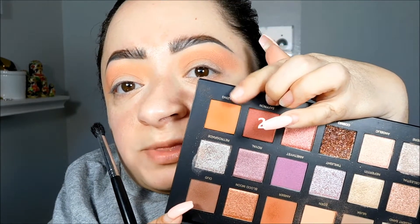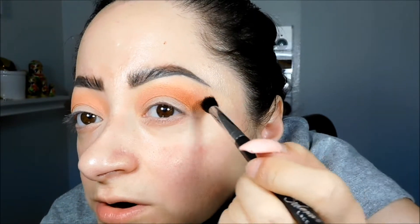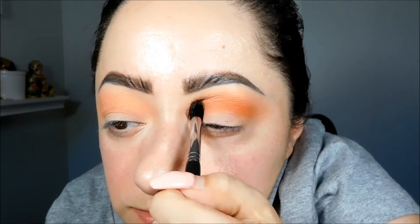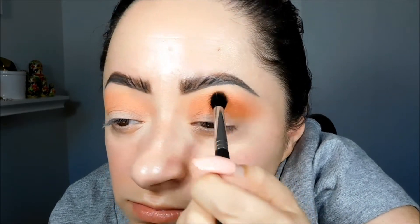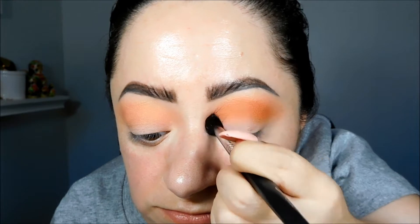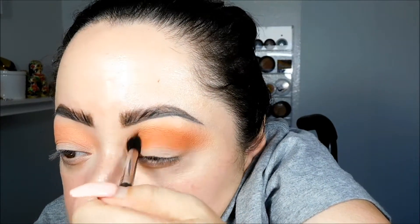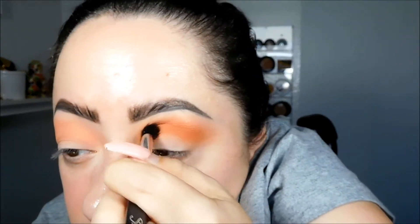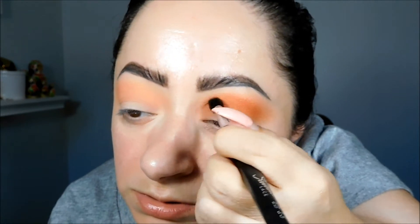Now I'm going to take the color Blazin' and apply it directly into the crease, and not take it too far off. I'm just going to keep building up the color. And that red shade is called Saffron.